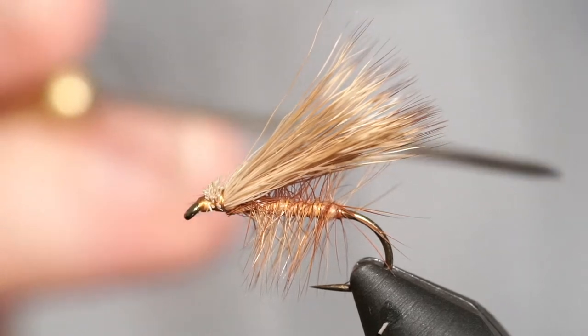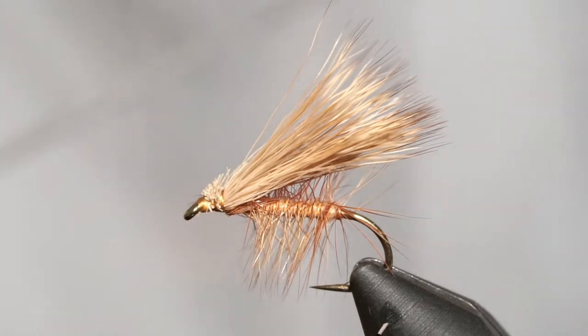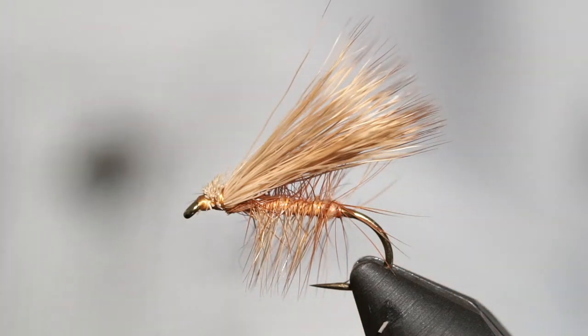This is a caddis dry fly because it does not have a tail — when Jeff talked about insect identification, he mentioned caddis don't have tails, so our dry flies accordingly don't have one either. If you want to tie it with a tail, go ahead. A stimulator just has a tail and some hackle in front, and we might even go over that tonight since this fly doesn't take long to tie.